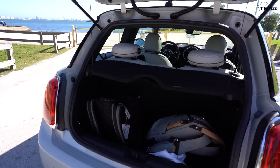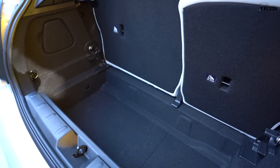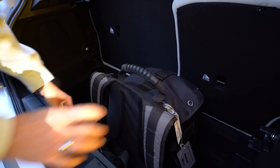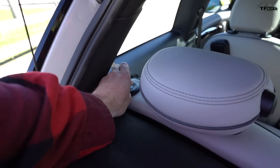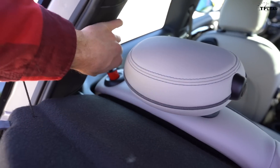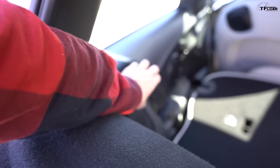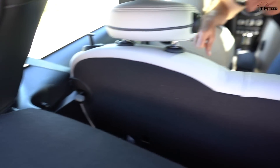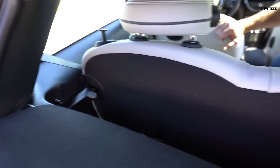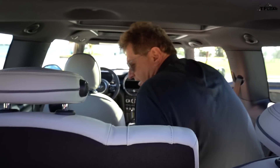In the back you actually lose no cargo capacity because the battery lives underneath the vehicle — largely the same pack as an i3 but in a T configuration. There are actually two different positions for the rear seats: here's the standard position, and then if you scoot it forward you can raise up an additional latch, giving you two positions so you can store larger items.